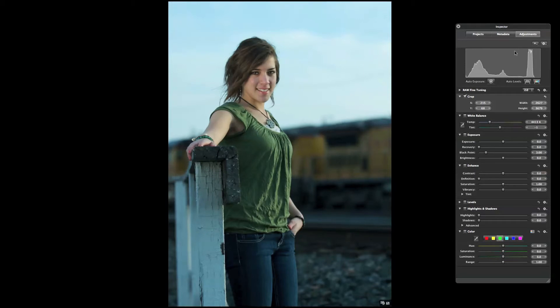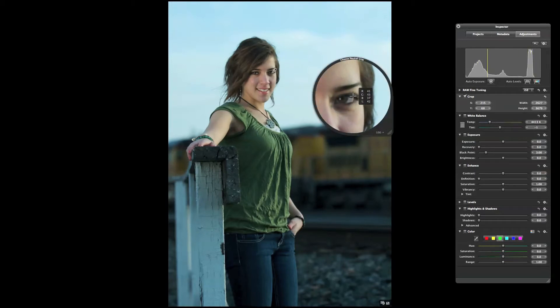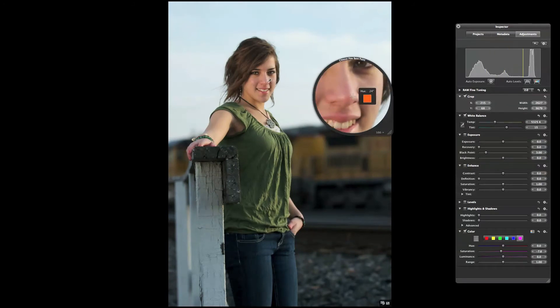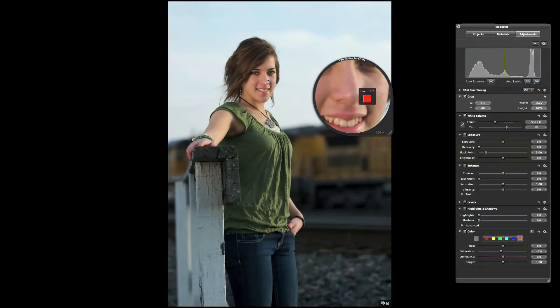We'll hit H to bring over our inspector. I usually white balance off the eye — make it a little more pink. Tap that. A lot of stuff I do with my photos is really just touch up work, a lot of color work.